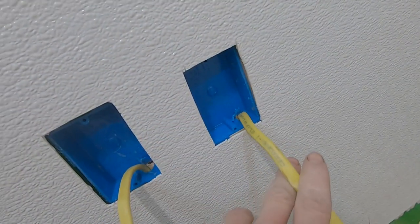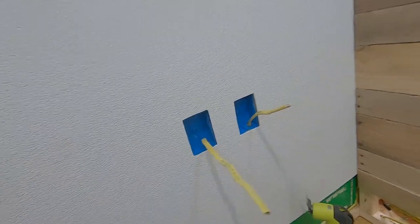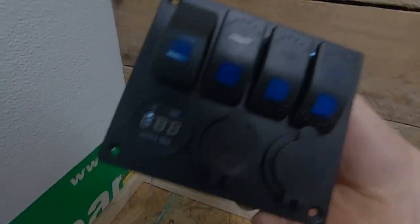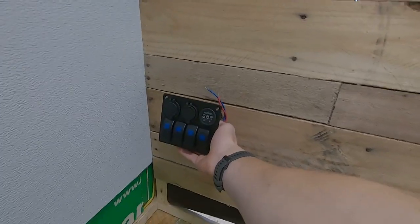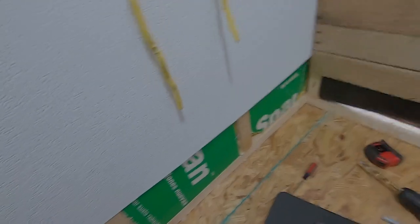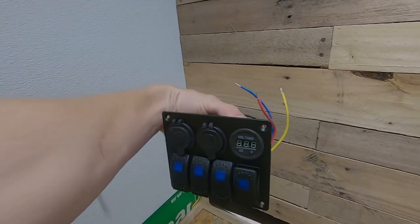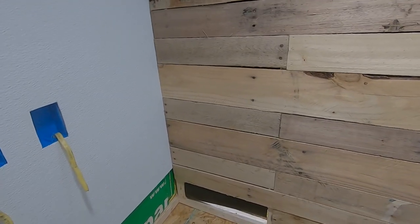Got these two plugs cut out — actually one is a plug and the other is a switch to turn the inverter on and off. Those are done. Next I've got my switch panel — I traced it out and it's going to sit right there. I'm going to use an oscillating tool to cut that out. I might have to adjust it a little bit once I get it out, but then we should be able to get it set in there. Switch panel is in — and it's even straight too. I figured I'd get that in before anything else.